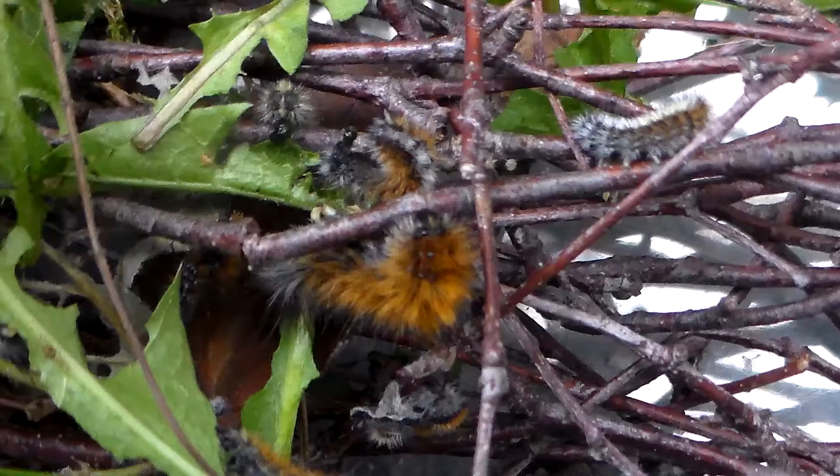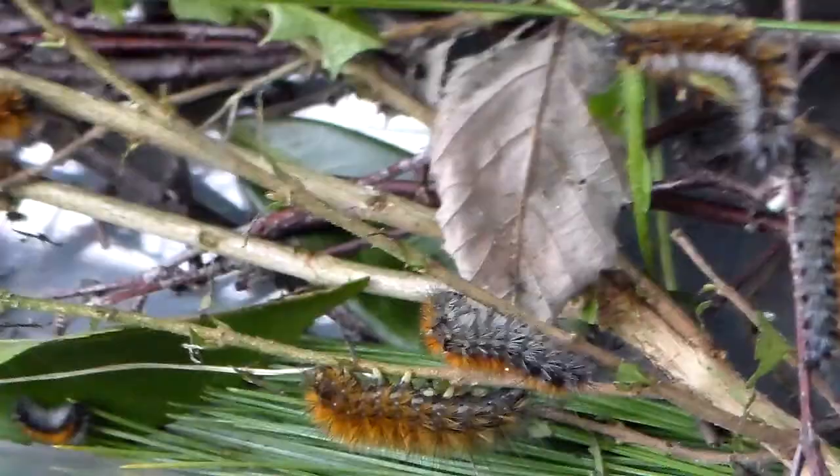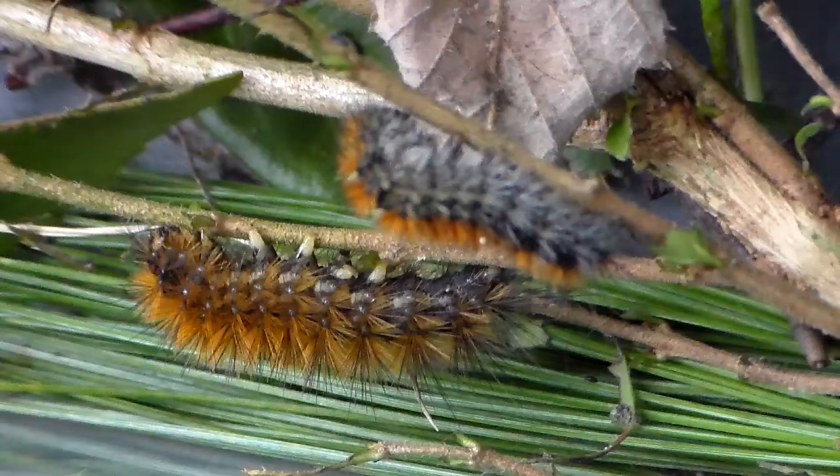They just love it and will eat just about anything. Interestingly, in the wild these guys spin a communal web and live together in it, which is why they're called the winter webworm. But in captivity they don't seem very interested in doing that — maybe only when they're overwintering. Either way, the rearing is really easy; they eat everything I throw at them.